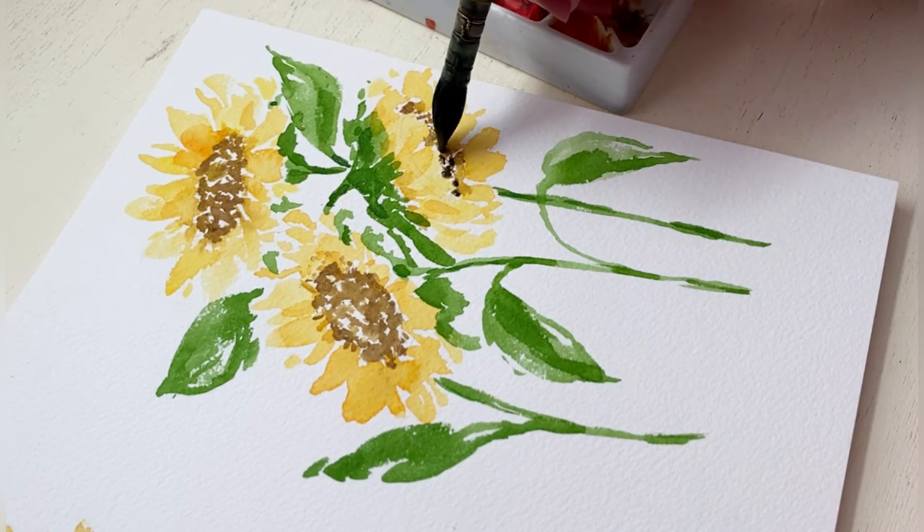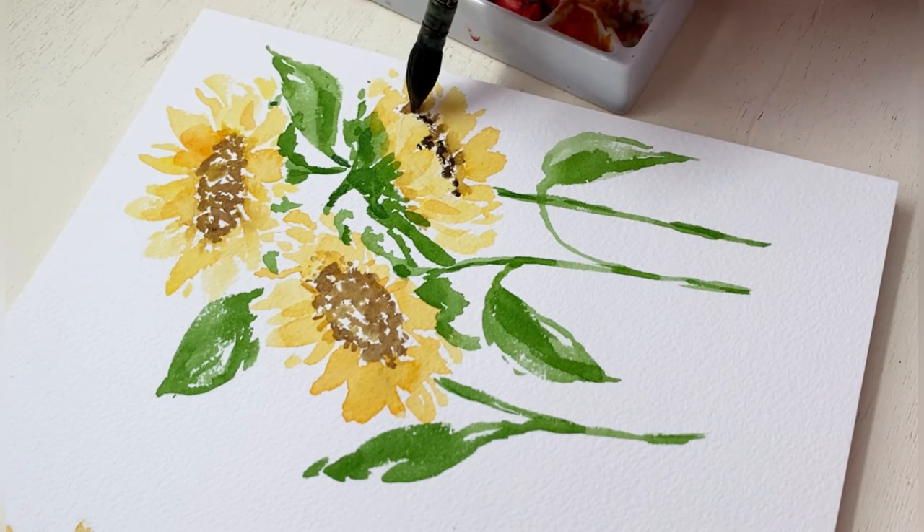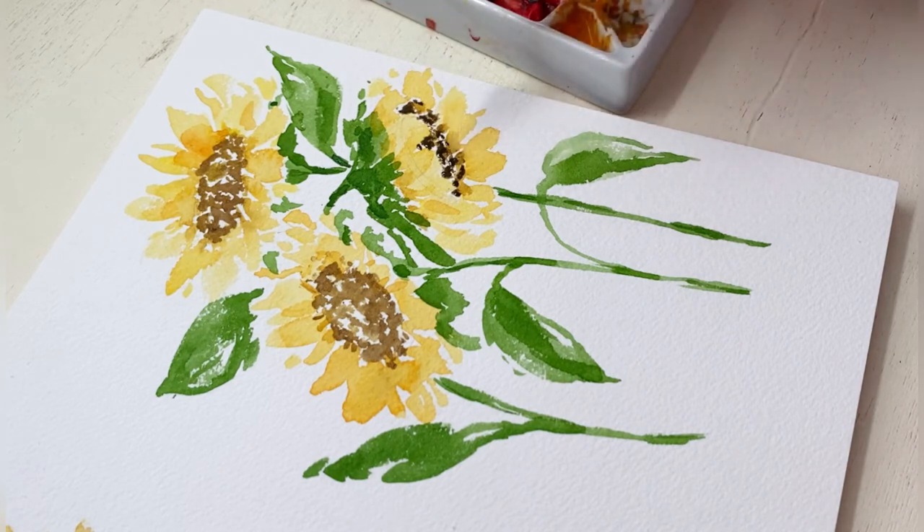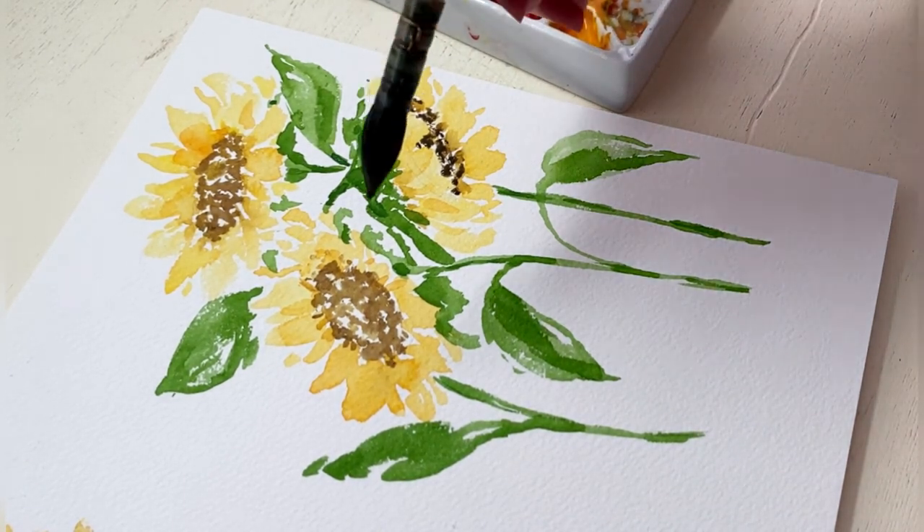I'm going to mix it up between those two colors but there's not going to be any of the light browns, so we can get the illusion that there's no sunlight hitting that area. It's just a nice shadowy center.